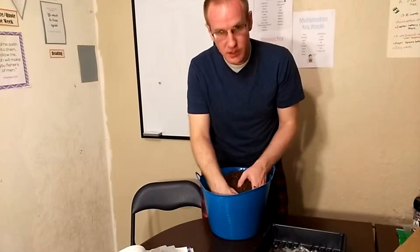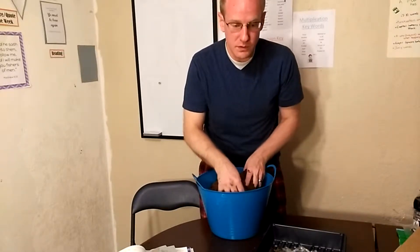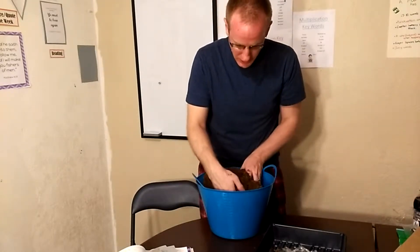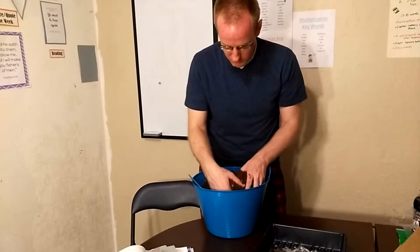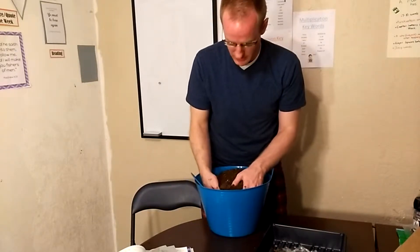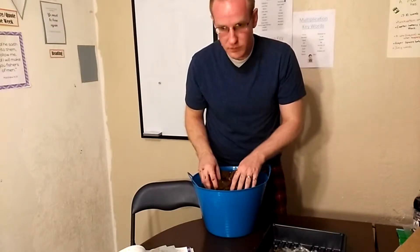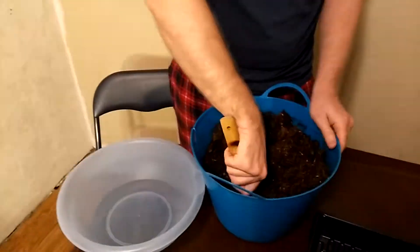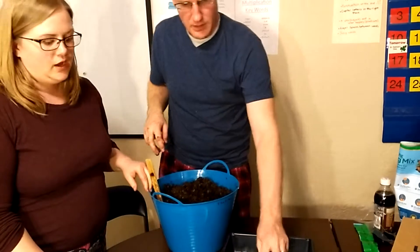We chose to do soil blocking because we saw it on someone else's YouTube channel. Some people use plastic cups like solo cups, but we figured this would be better for the environment. It also helps when you transplant them into the soil to prevent the plant from going into shock and allows the roots to develop in a healthy way.